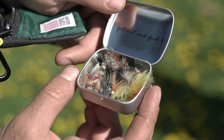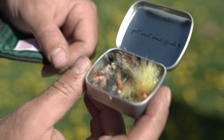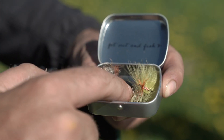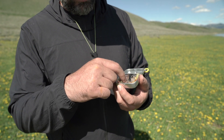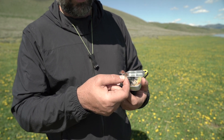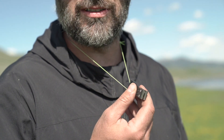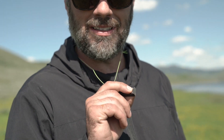Then I keep a little tin with flies. I just kind of threw in a bunch of different flies — I'll usually have a couple woolly buggers, a bunch of Tenkara flies, and stimulators are basically my middle name, so I keep five to ten stimmies in there at all times. I also keep nippers around my neck so I can save my teeth.